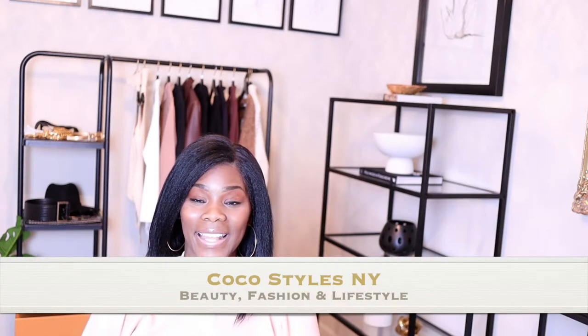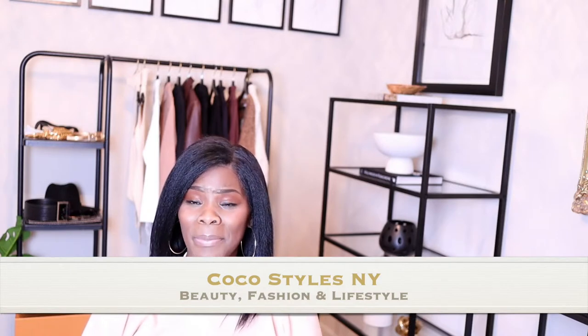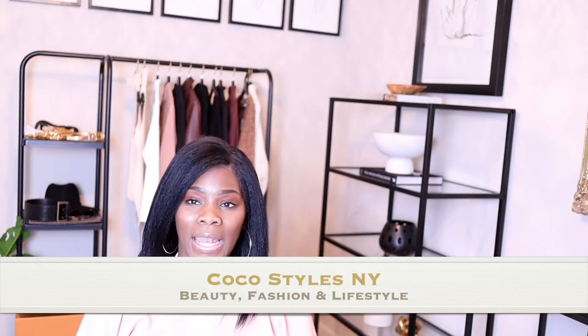Welcome back to my channel guys, it's your girl Coco Styles. On this channel we talk about beauty, fashion, and lifestyle, but in today's video I'm going to show you guys my gorgeous belt that I've been wanting for some time now, and I actually like it better than the Gucci belt.